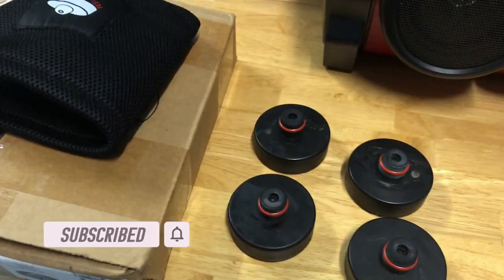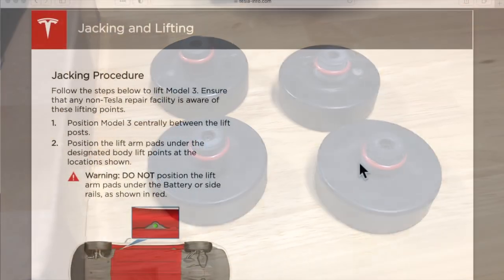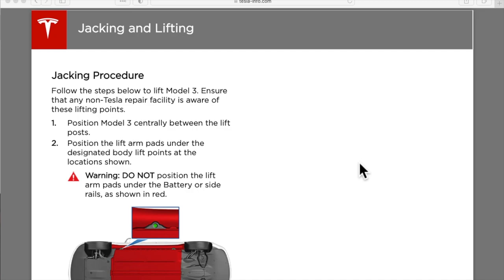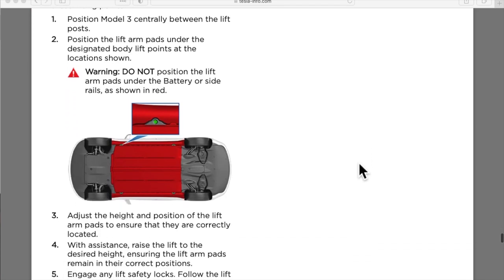Since your Tesla has a battery pack taking out the majority of the underneath of the car, there are special ways to do maintenance on your car, either through a lift or a hydraulic jack that you would do yourself. There are four mounting points, two on each side underneath the car, as highlighted in your manual.